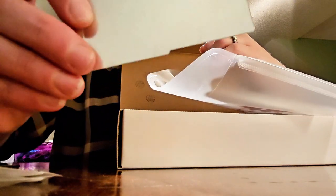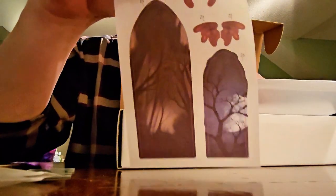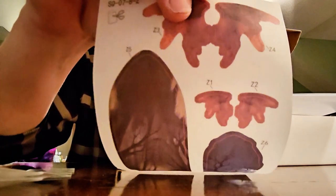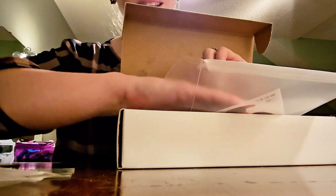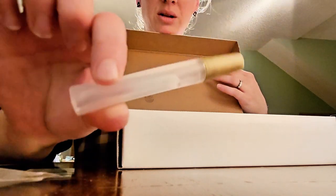It looks like there's a film covering that — it's like a reflective mirror type thing. Lastly, we've got some pieces on vellum, so light will shine through these. Once they're torn out, they're labeled — I imagine these will be glued onto something. So cool!